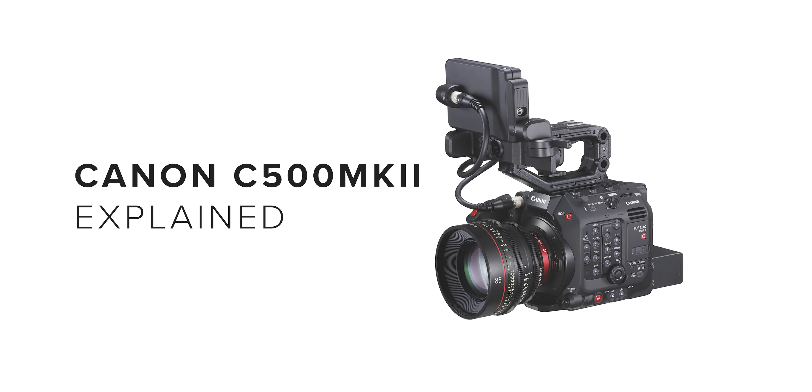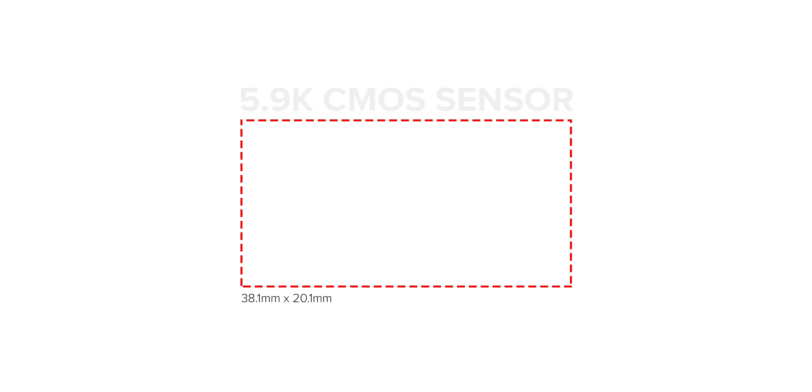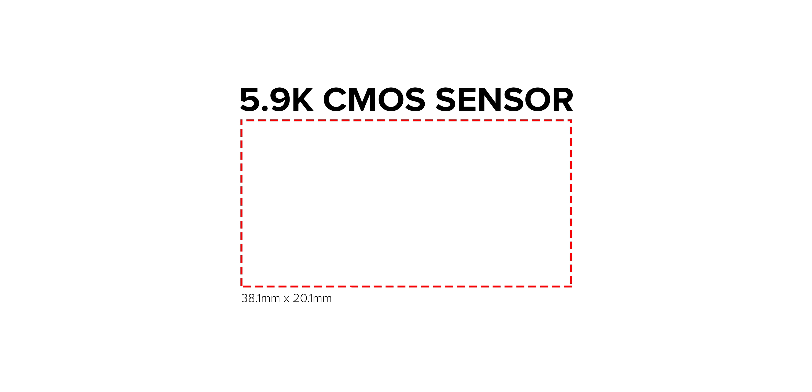This new camera features a 38.1 by 20.1 millimeter 5.9K CMOS sensor with a resolution of 5952 by 3140, and it's claimed to capture 15 stops of latitude. This is very similarly specced to the Canon C700 full frame.